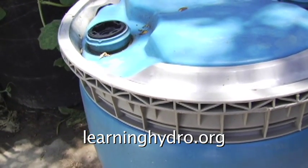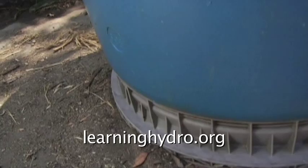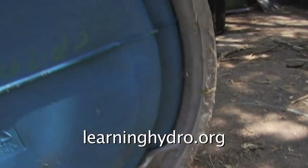The barrel would require an access port, drilling for the PVC fittings, and black paint. And as this barrel is also HDPE plastic, it could not be repaired with fiberglass.